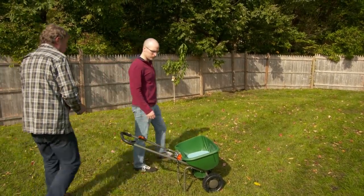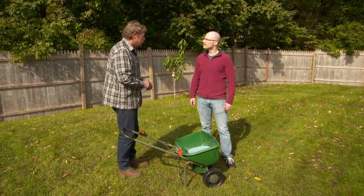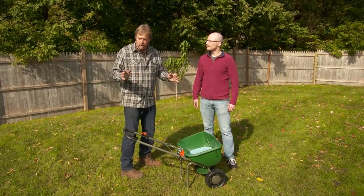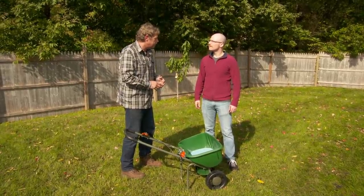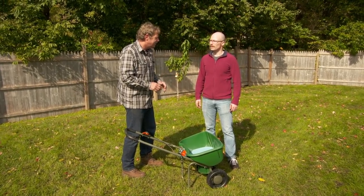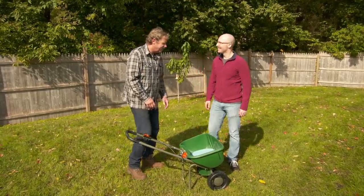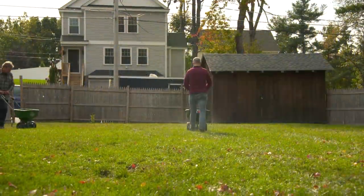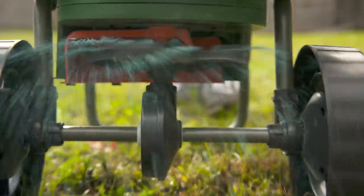Now we're ready to put down the seed. Here in the Northeast, we use a blend of seed — we like to have rye, fescue, and bluegrass in that blend, because when you go around your yard you have different conditions. You have shade or sun, so we have to adapt. Rye and fescue will tolerate a little shade. Bluegrass wants full sun. This is a coating put on the seed by the manufacturer to help hold moisture to the seed so it'll germinate better. We're going to spread the seed down on the lawn using spreaders — you go one way, I'll go the other, and then we rake it in.